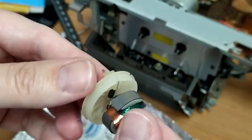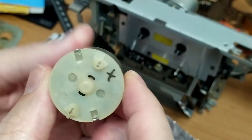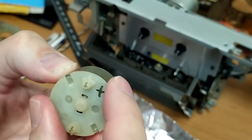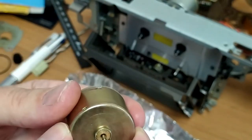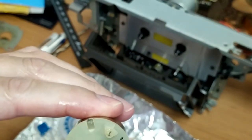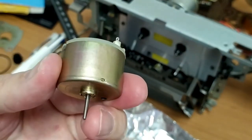No bending or twisting of those brushes — that worked very nicely. Now that it's back together, all we've got to do is tap these little tabs back in so that it holds nice and firmly and doesn't come apart while it's placed back inside the unit.